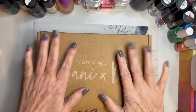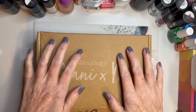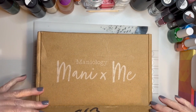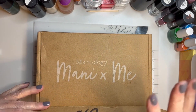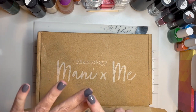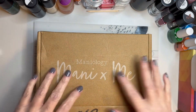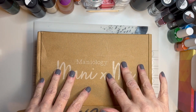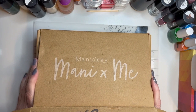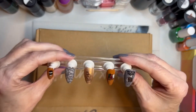This is Mannyology's February box, and believe it or not I did watch the video on Mannyology where it was recorded, and I cannot even remember what's in here. I think there is a color similar to this but I don't even remember what the theme was - that will tell you how behind I am.